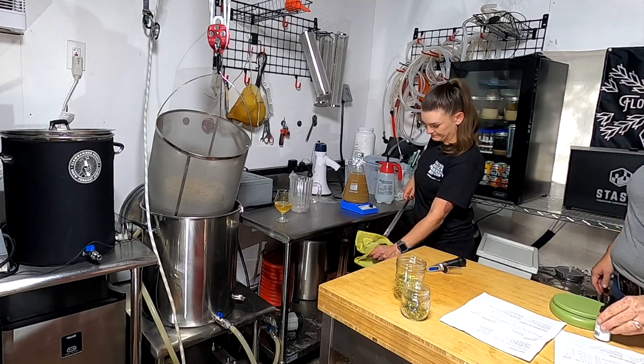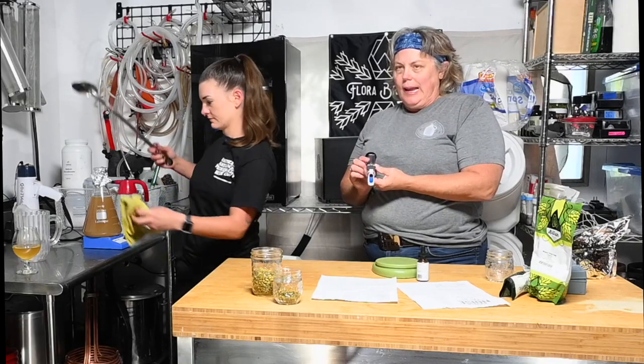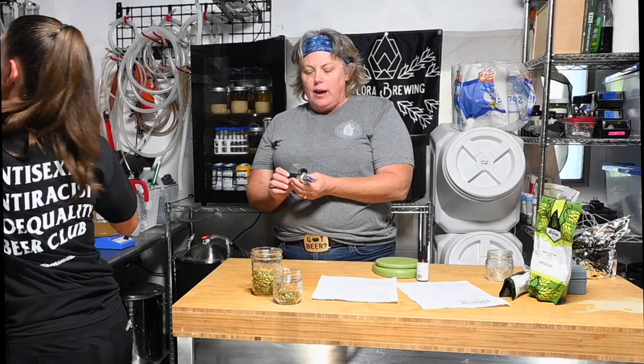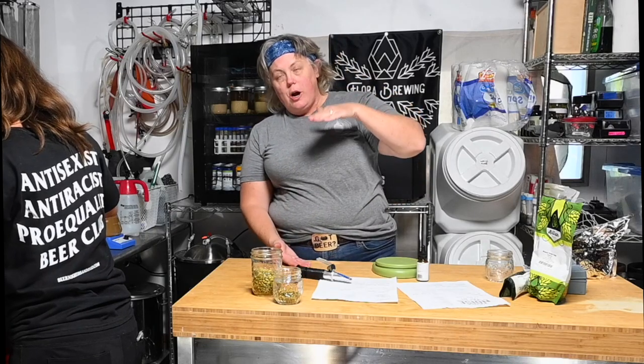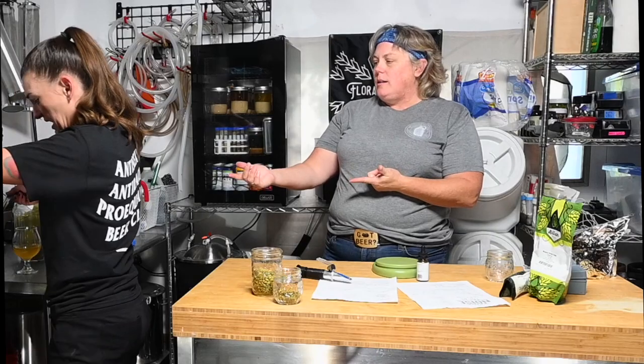If you guys haven't used refractometers before, these are a really handy little device that will read gravity without having to adjust for temperature. Most homebrewers are used to using a hydrometer and a jar, but at this stage you'd have to put it in the freezer or fridge to let it come to room temperature before getting an accurate reading.